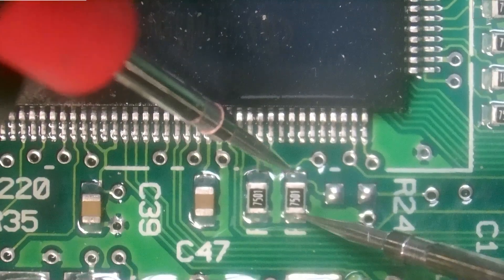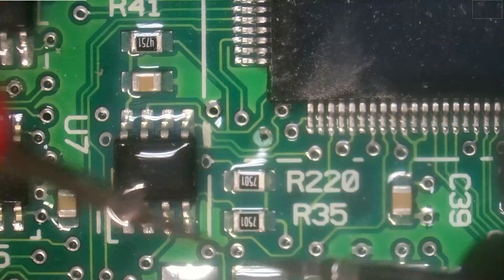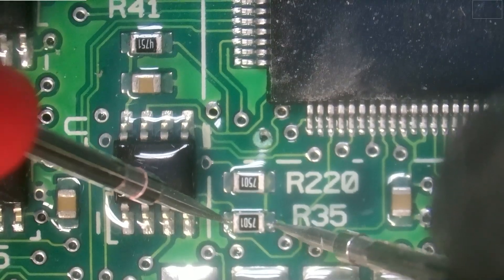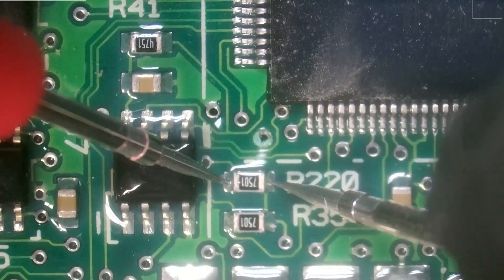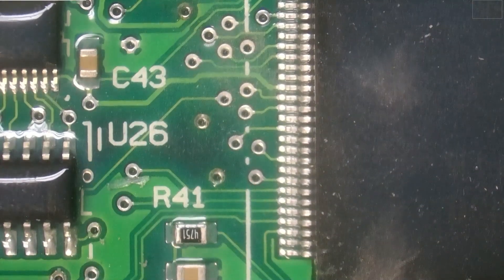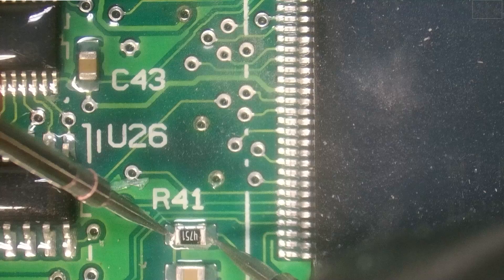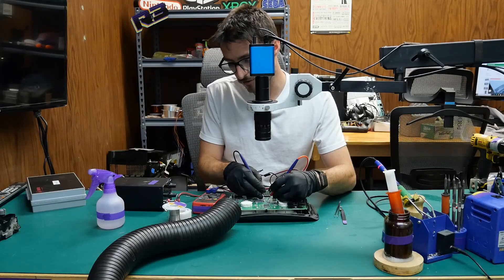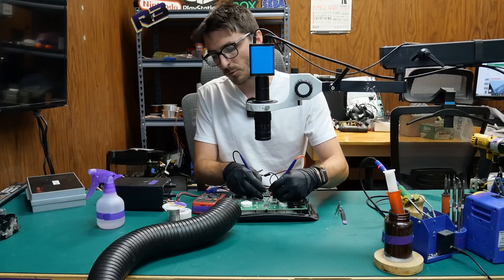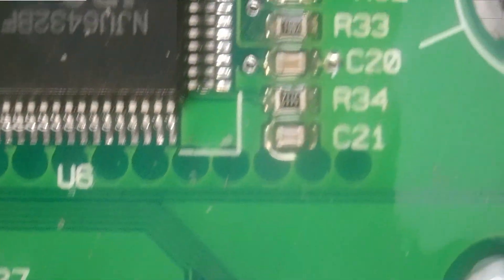Checking a few more — all good, all good. The last two bottom left of the processor — also good. Now we have a few different values over here: 4751, which is 4,700 ohms — that's exactly what we're getting. Then 471, which is 470 ohms, showing as 0.47 kilohms — that's good as well.